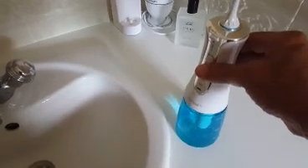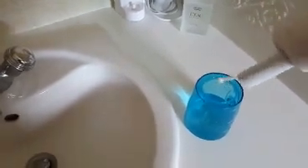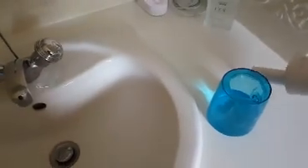Once you've finished using it, it's recommended to empty the water completely from the unit and then run it briefly to get rid of any remaining water, so there won't be stale water left in the unit.